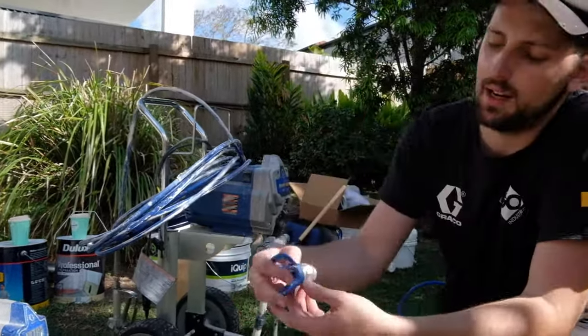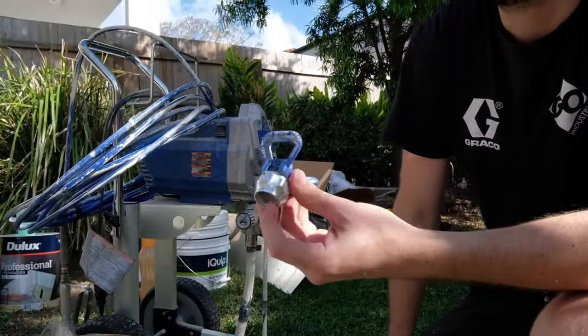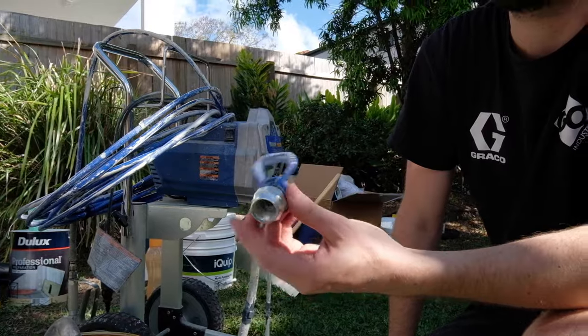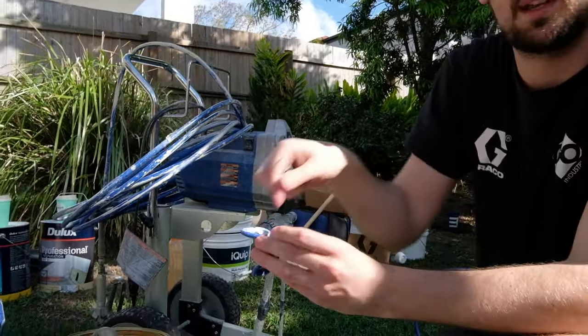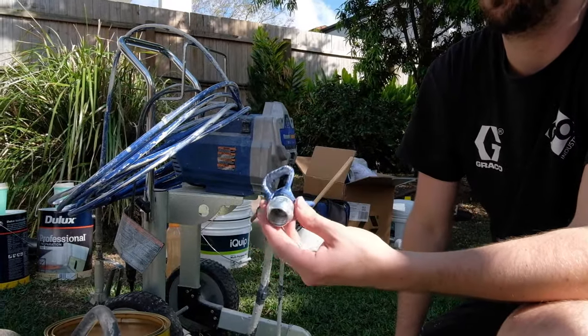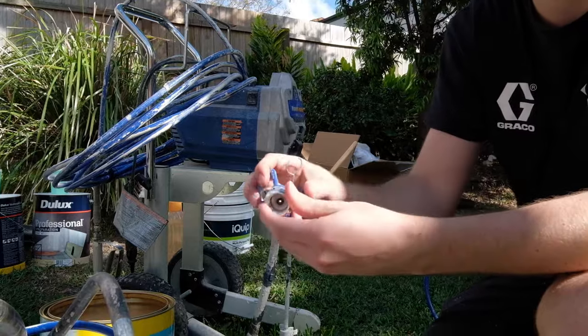With the tip guard, we have a one seal in the back — basically it's a rubber seal and a gasket. When you're screwing the guard up against the gun, it seals the tip in, so you can reverse it, clean it out, and spray again. All it means is that you're getting a really tight seal and no leakage from around these points.